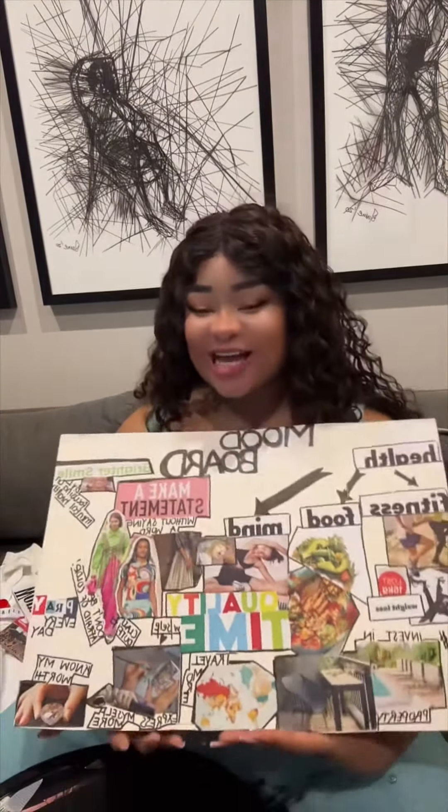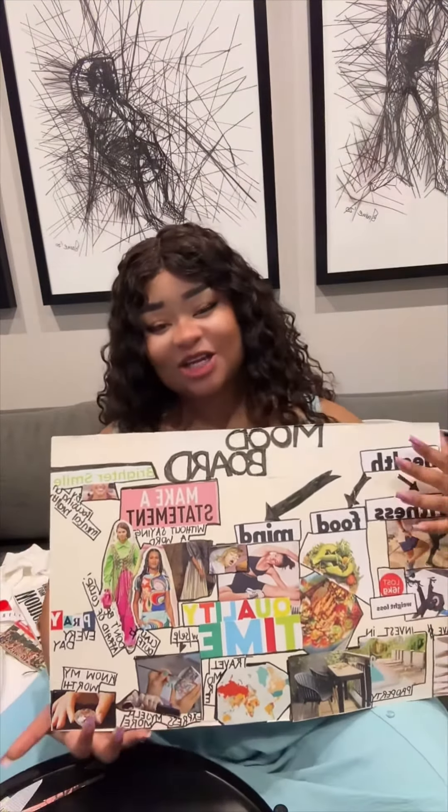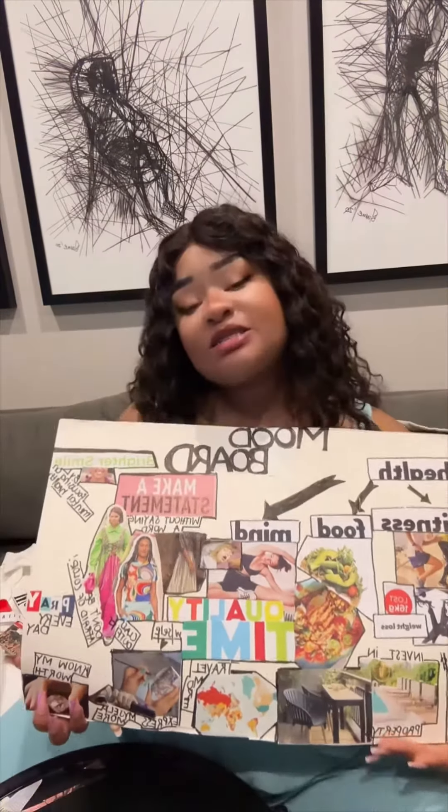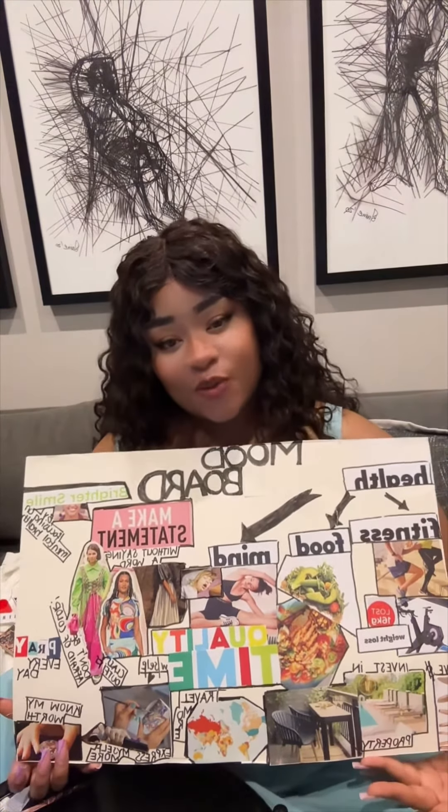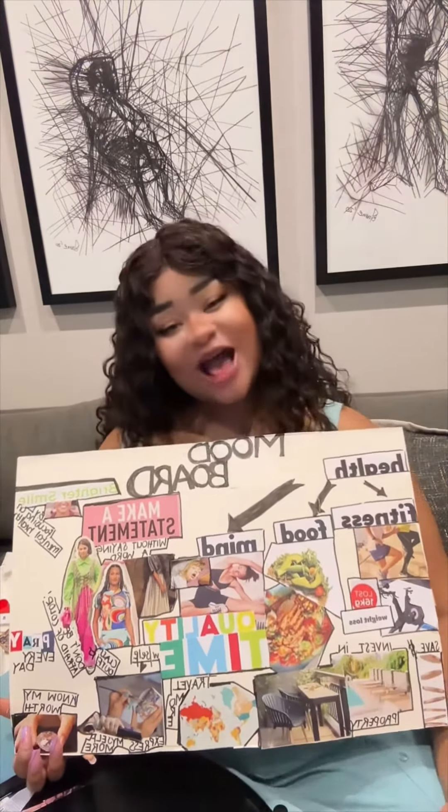And there you have it, guys — I have finally completed my mood board! I hope I inspired you to do the same. Plug it somewhere, maybe on your bedroom wall or anywhere your eyes often gaze. Be inspired when you look at this from the moment you wake up, especially when you're feeling low or unmotivated — you get to look at your mood board and find reasons why you should keep going.